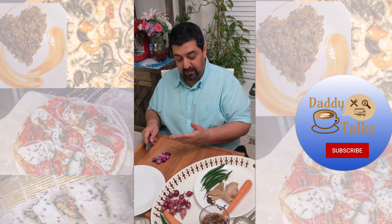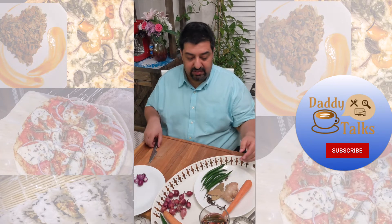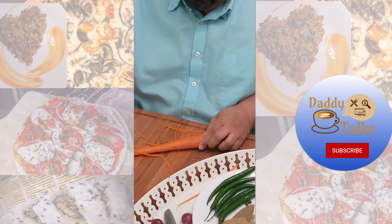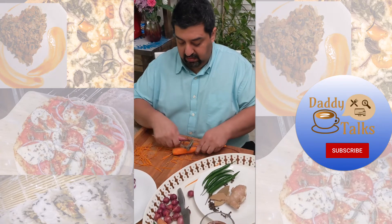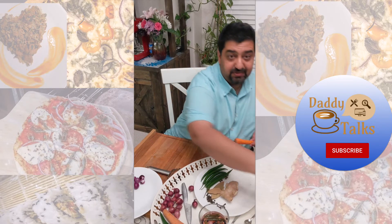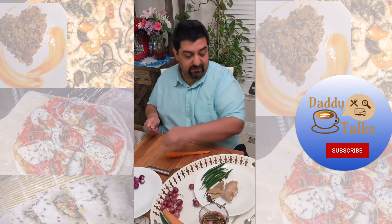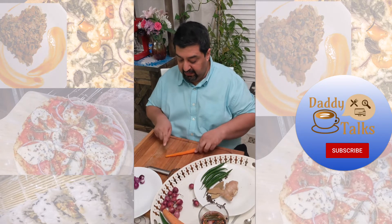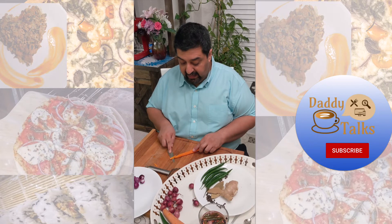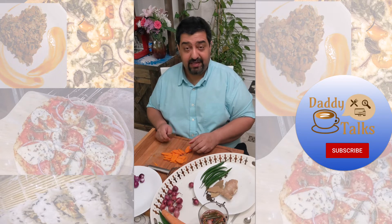We are back — the onions are ready. Now let's start with the carrots. It does cut pretty deep. I could have used the julienne cut if I had scraped off the top skin of the carrot first — lesson learned for next time. Now we're going to start going at an angle. Our carrots are ready and we will be back.